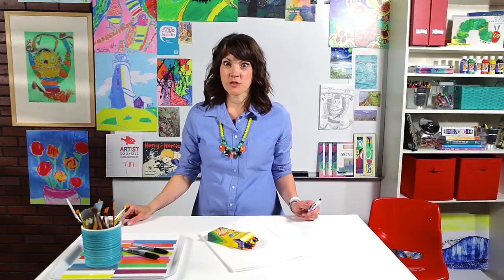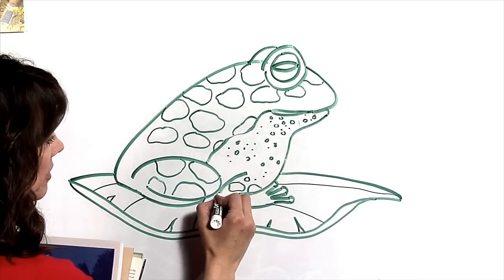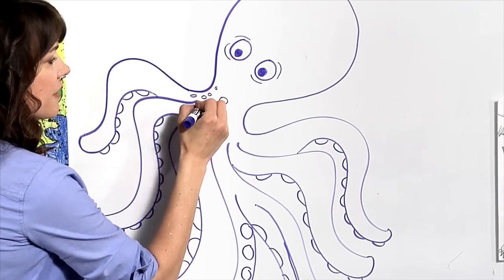Did you know you can draw anything? Today we are going to draw a shark, a sea turtle, a frog on a flying lily pad, robots. All you have to do is break it down into simple lines and simple shapes and pretty soon you'll have a masterpiece of your own.